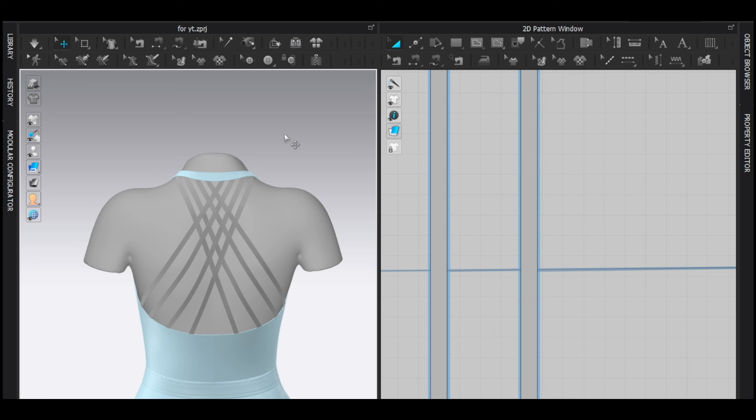Now you know how to make straps like this. If you want to make more, click this video to watch how I make a decent sleeve, and I'll see you next time. Bye!